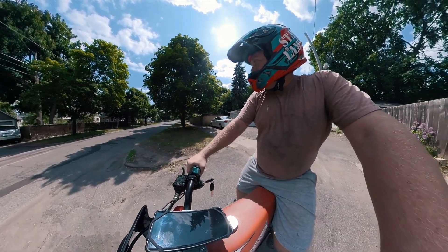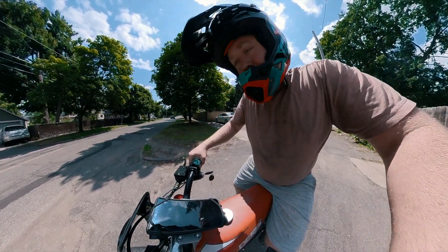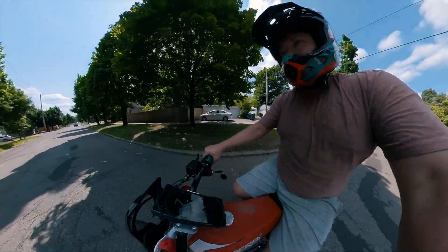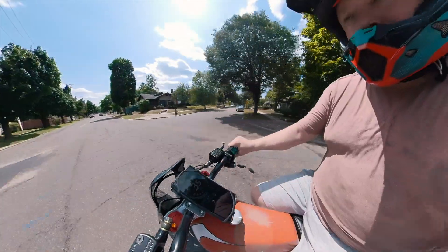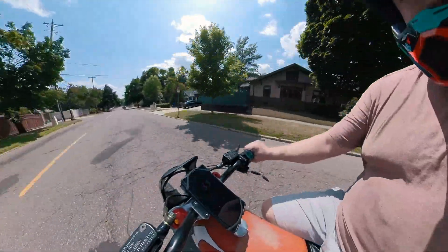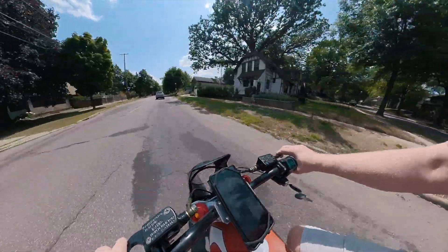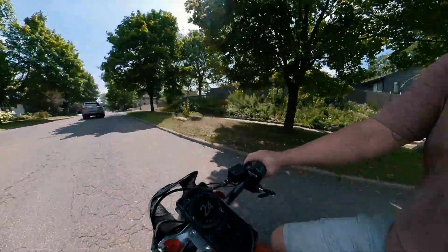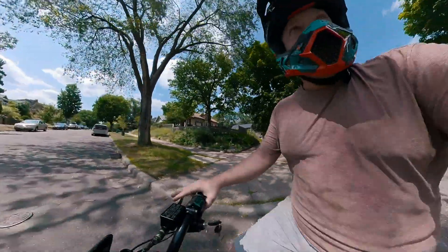I don't want to run out of road, so I'm not sure if you can even see the speedometer — might be too bright outside. I got 52 before I had to slow down.